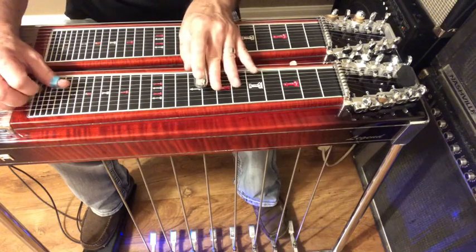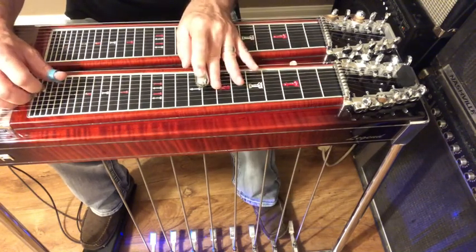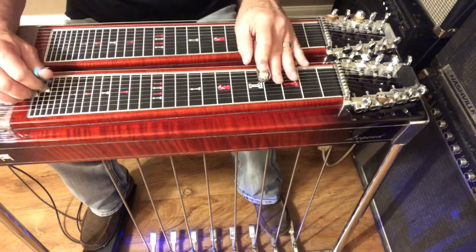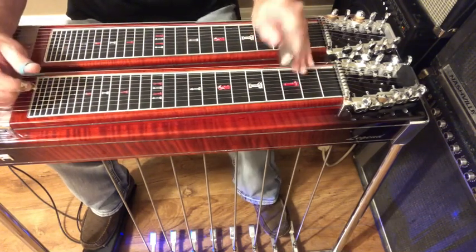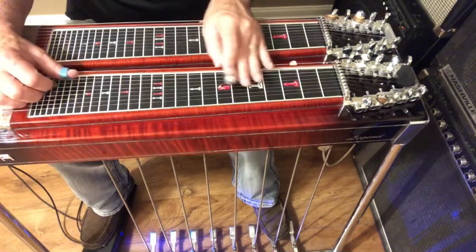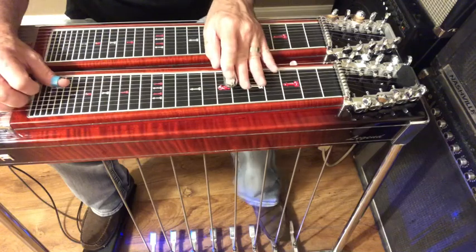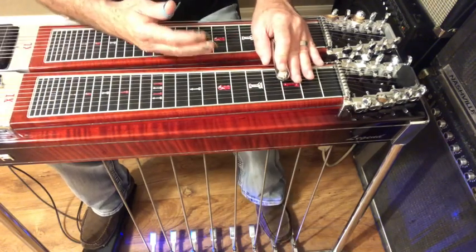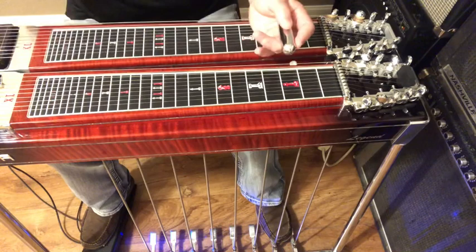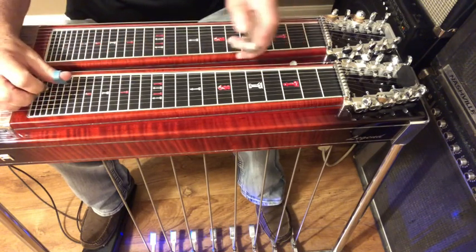Or you could go another way, but that's a far jump if you're playing. So I'm just showing you — you get the same notes closer in here. It's kind of the same thing, but you're just in two different positions. It's the same concept, same scale notes.